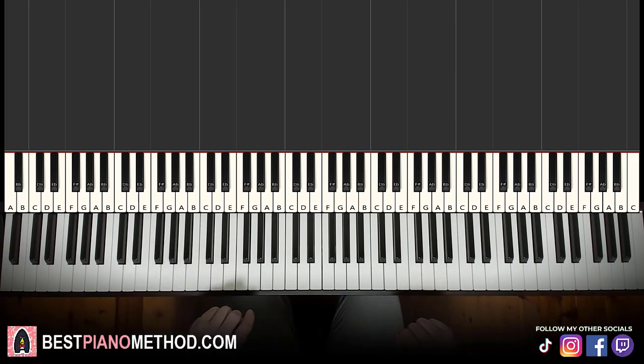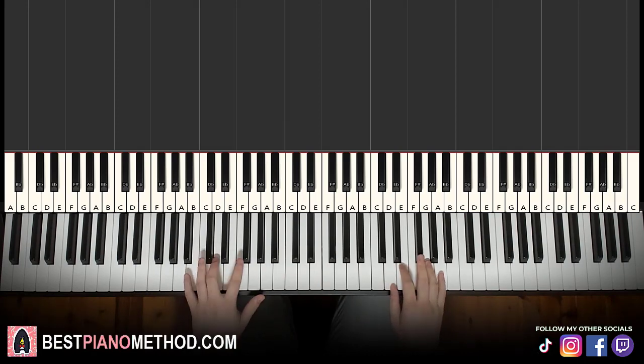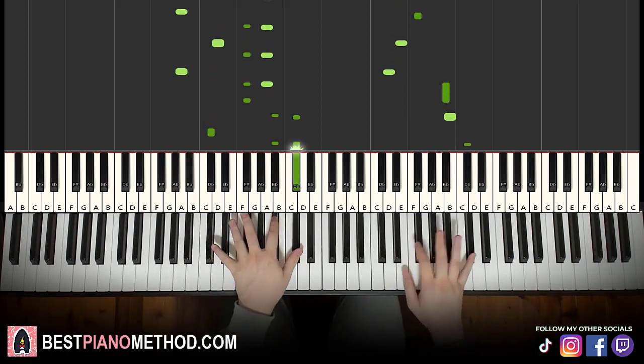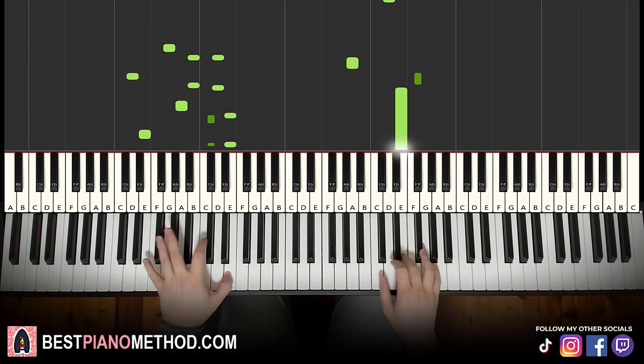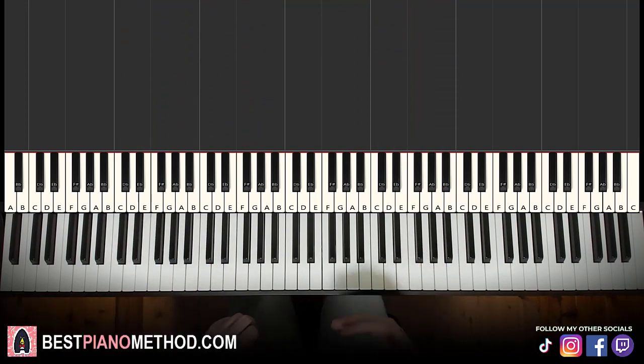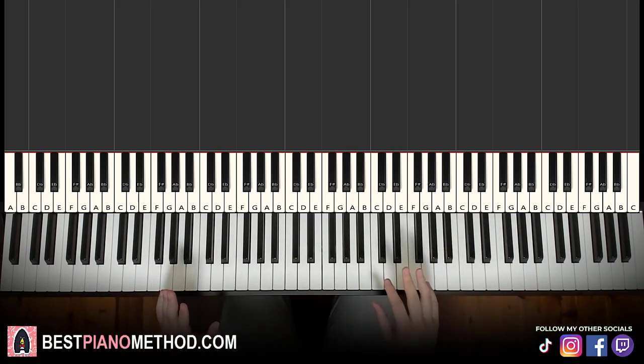A lot of fun stuff to do for this song. You can even have fun and make it like Russian, a bouncy Oompa Loompa type component. So many variations you can do. That's why melody and block chords are so good — once you learn the melody and chords of a song, you have unlimited freedom to do whatever version you want. It's not just locked into playing one particular sheet music version of the song.